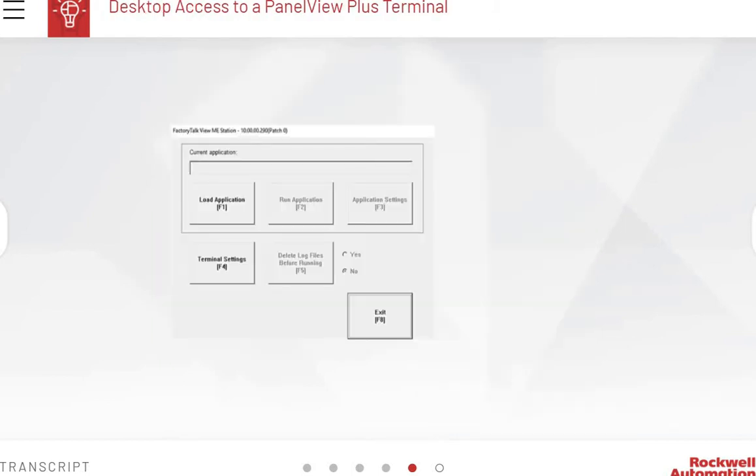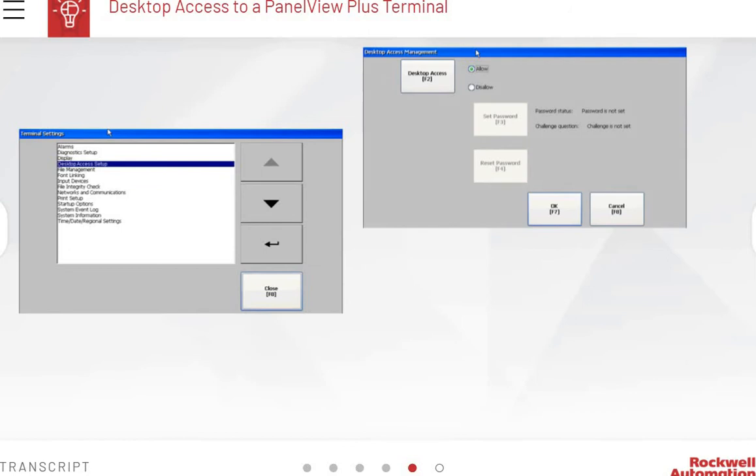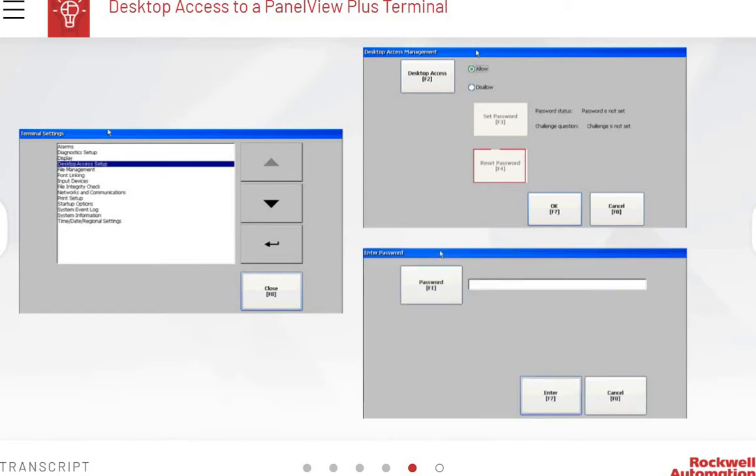The PanelView Plus terminal allows you to specify which parts of your application different operators can use. This can be done with the Desktop Access Setup option in the terminal settings. Initial access to the desktop requires the default password. You need to reset the password or challenge question for the terminal after its first access.